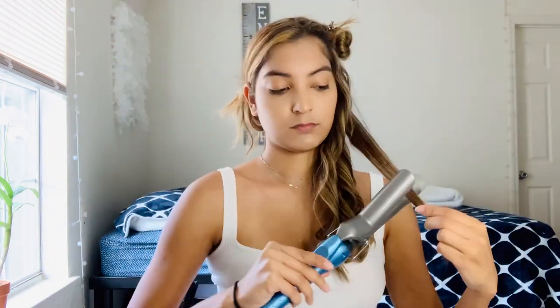I'm probably just going to fast forward at this point, but hopefully you get the drift. If not, I'll show you again when I reach the next section. Okay, I finished this section. You can see how the curls all spiral the same way and kind of group together. If that's the look you're going for, do it all in the same direction. If you want them to go opposite ways, then just alternate directions.